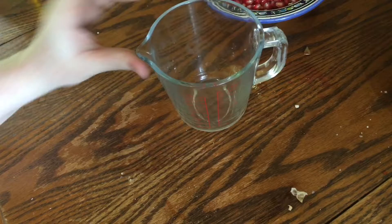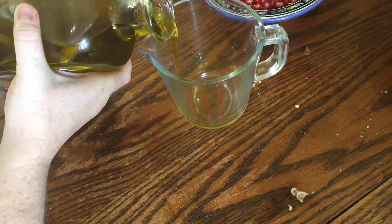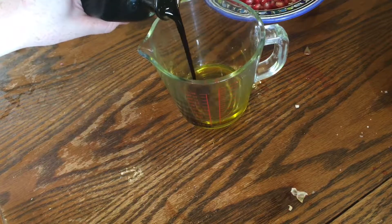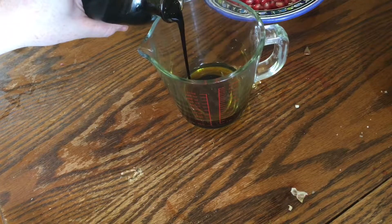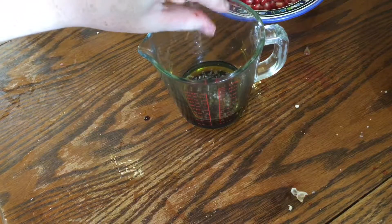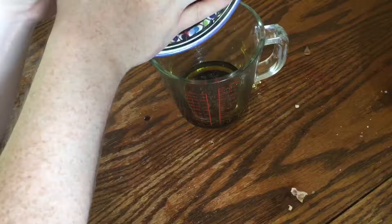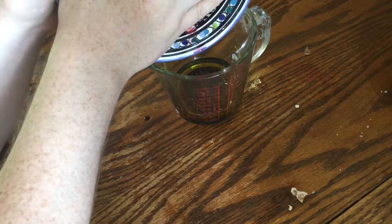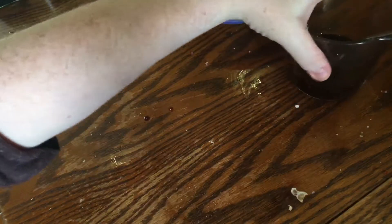Now take a small measuring jug to make the dressing and add about 70 milliliters of extra virgin olive oil, about 2 tablespoons of balsamic vinegar, and a good pinch of sea salt flakes. Then take your pomegranate seeds and carefully pour all the juice from them into the dressing. Stir it all up to combine and set aside.